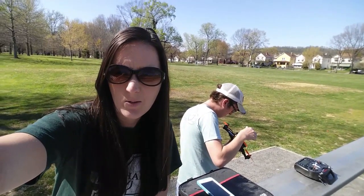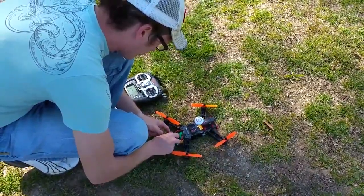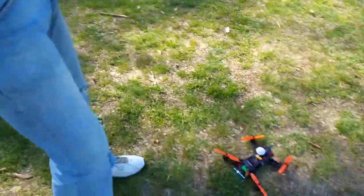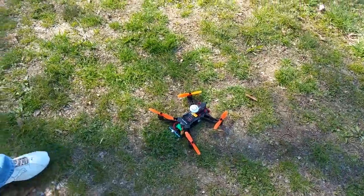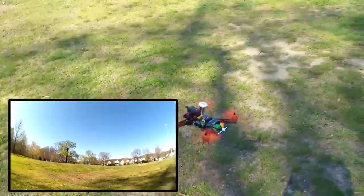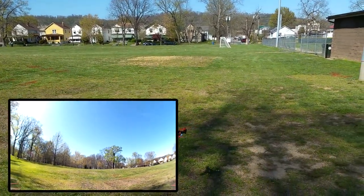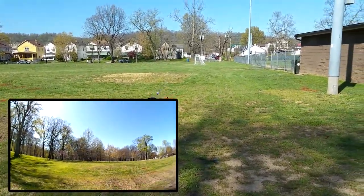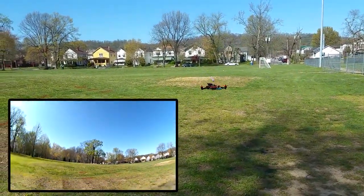We are at our city park. Nathan got the props changed and he's gonna fly it. I've got all four props on — I'm not sure if I like them all being the same color, but we'll see. Here we take off — looks pretty good. It's a little quieter. The old props were a lot louder.